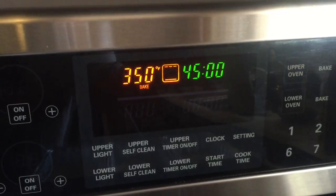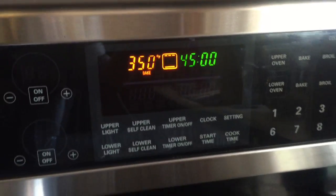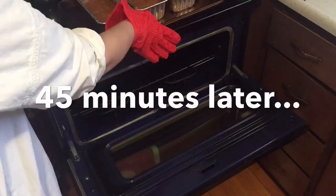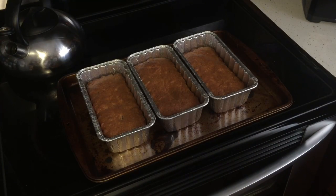Now that I have everything nice and spread out, I'm ready to put the loaves into the oven for 45 minutes. We'll see you in about 45 minutes. All right, we're back — it's been a little over 45 minutes and you should get something a little like this.